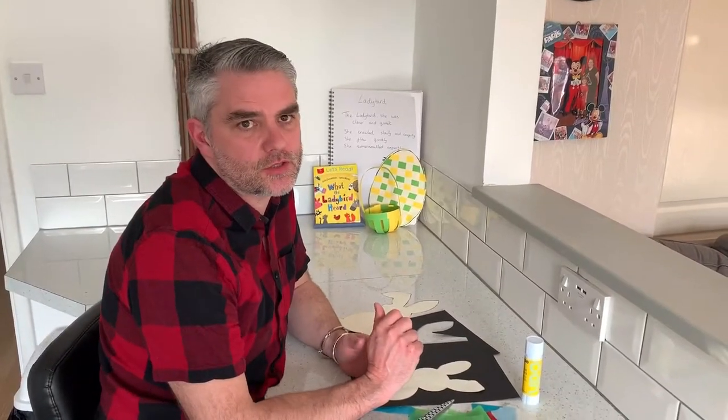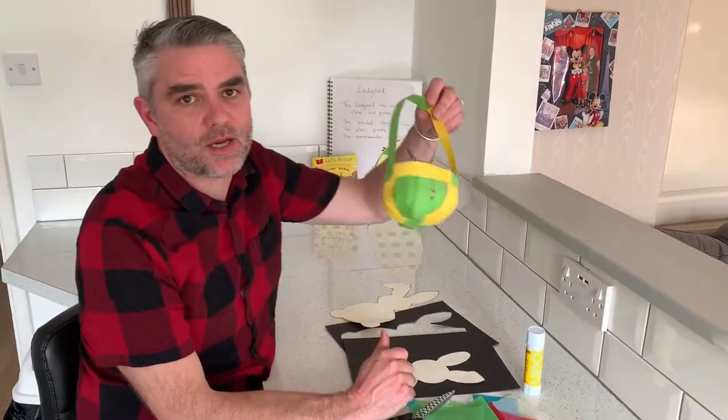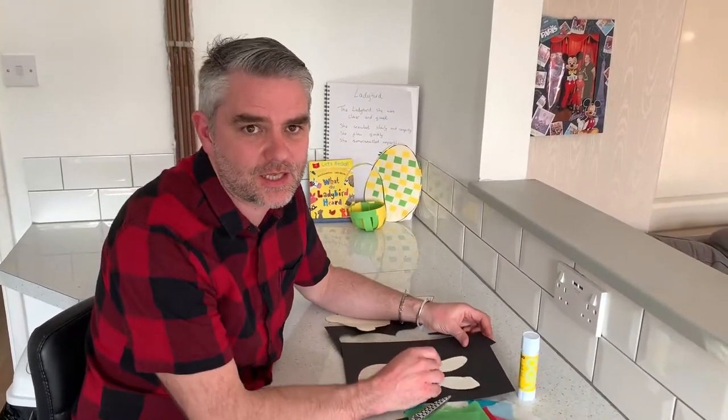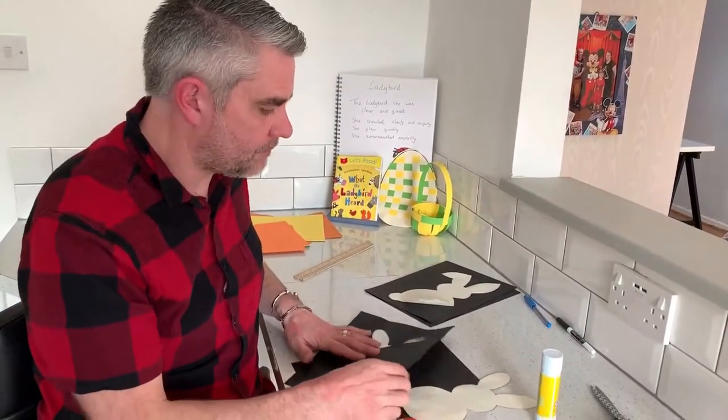Hello everyone and welcome back again to Homeschooling HQ. I hope you had great fun making your Easter basket yesterday and I'm hoping you're going to get a lot of great chocolates in there. Today we're going to make a fantastic Easter Bunny stained glass window. This is possibly my favourite one ever — I love this one.